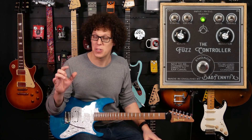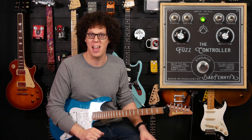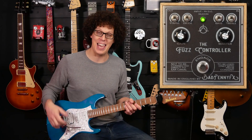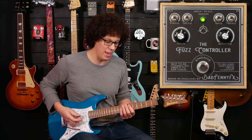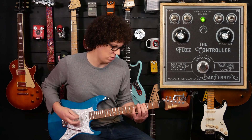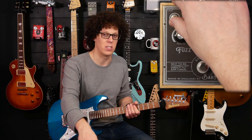It also has lots of switches on it, so we can explore those switches now. The first one is the starved switch. What that does is it starves the gain to the circuit. So if I play it without the starved switch turned on, and then starve it...